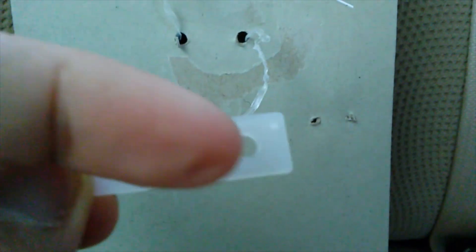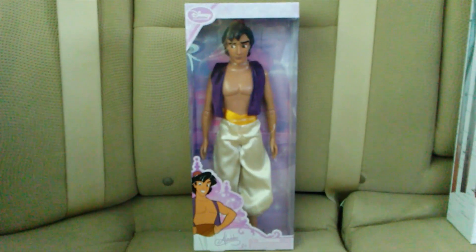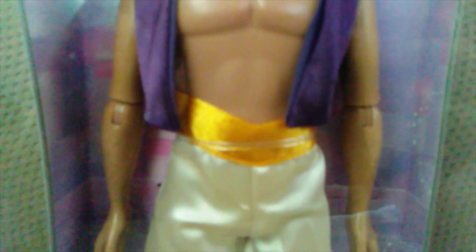I'm putting Aladdin back into his box. I remember that the two holes the wire goes through are on the ends right here. Here's Aladdin back in his box. I did put the plastic bendy wire around his neck and there's one at his waist. Everything else is removed from the packaging, including the plastic cables around his ankles.